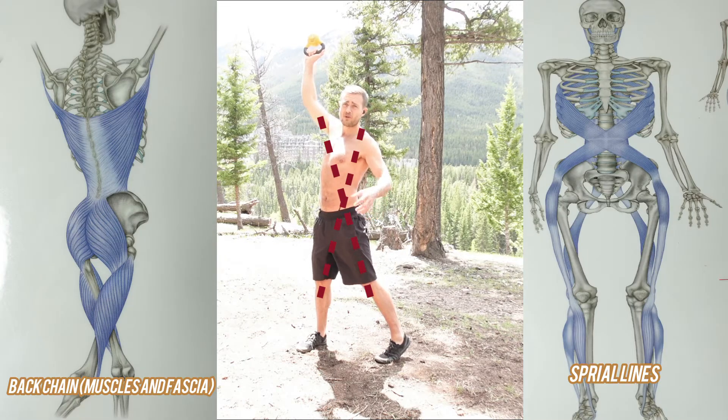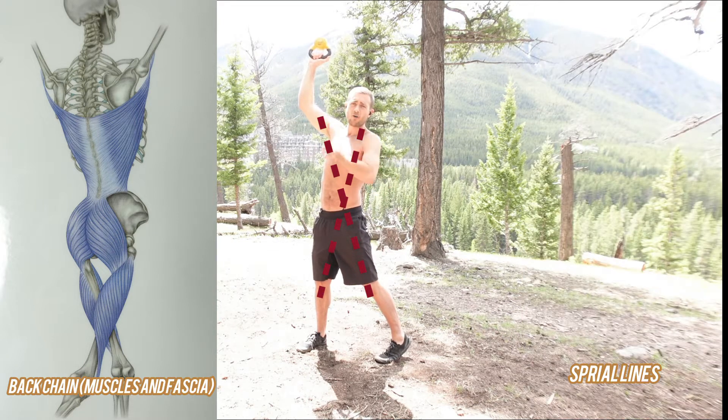That's how your body works in reality when you're doing anything from tennis, golf, boxing, throwing, running. It's all connected.